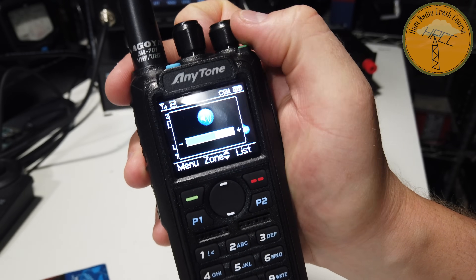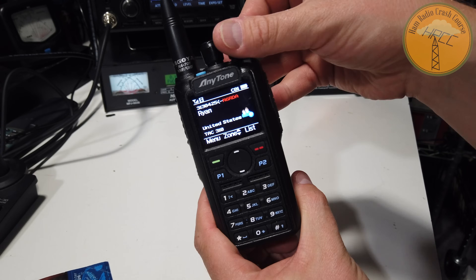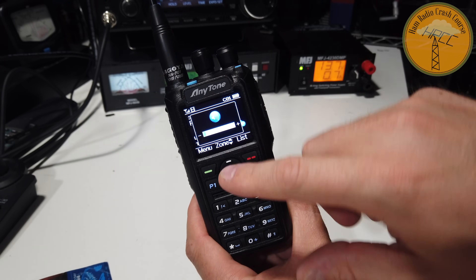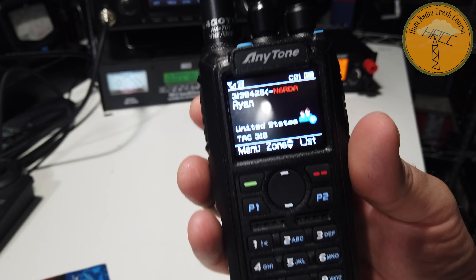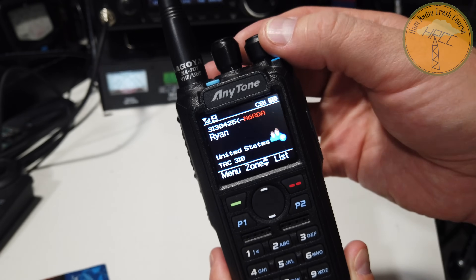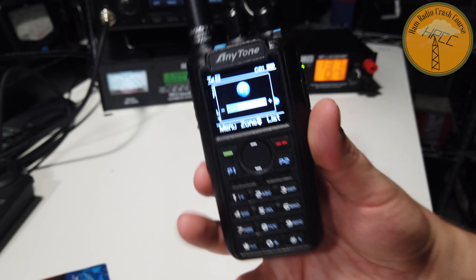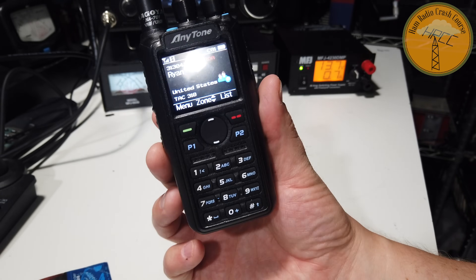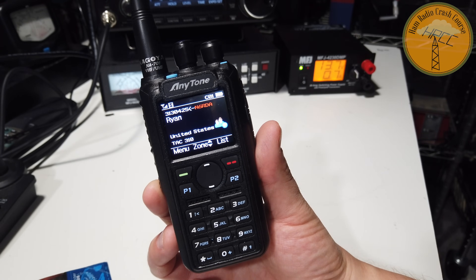Then I got to actually listening to the thing, and it has an amazingly loud speaker — get ready to blow your doors off. [Live audio demo plays — radio traffic audible, makes ears ring even on the lowest setting.] This speaker goes well beyond louder than any of the other HTs I have or have used. It's quite simply amazing how loud this thing is.